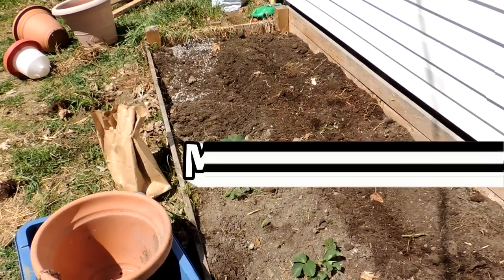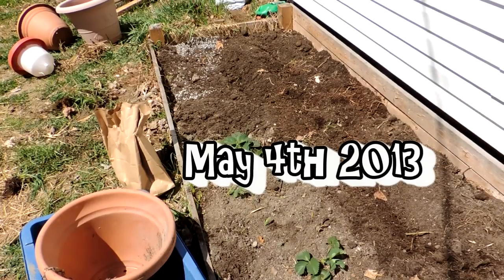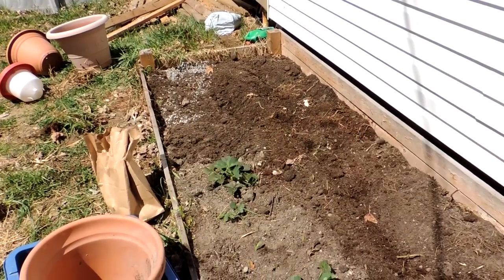Hey friends, this is Mrs. Bolfi from our Half Acre Homestead. This is my strawberry bed from last year and as you can see I only had three strawberry plants survive the winter, but that's okay — they'll eventually spread.